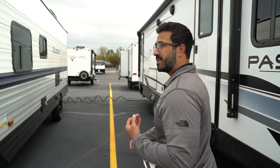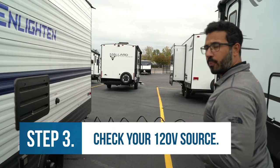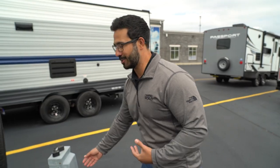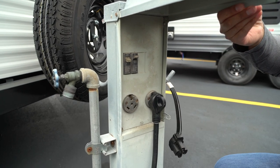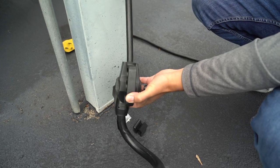If all of that is looking good, the next thing I like to tell people is to check your source of 120 volts. Whether it's a generator or shore power, if you don't have 120 coming in, there's nothing to convert and you're not going to be recharging the battery — you're just going to be running off the battery itself. So come over here and make sure everything's nice and tight, and if you have any extensions, make sure those are connected securely as well.